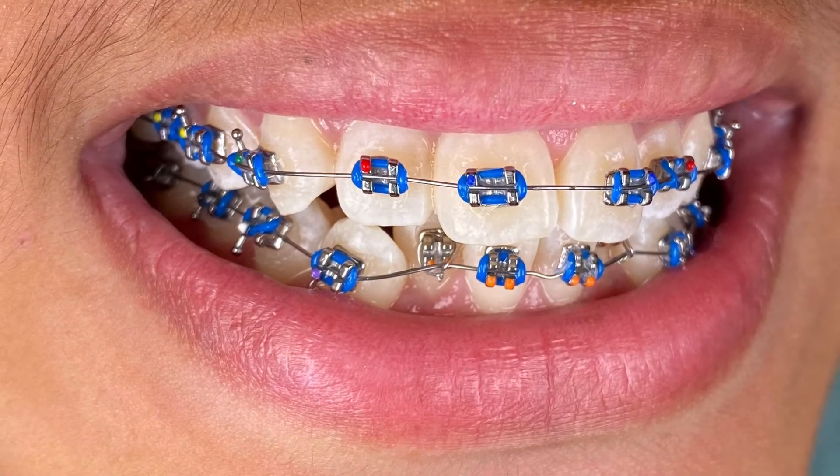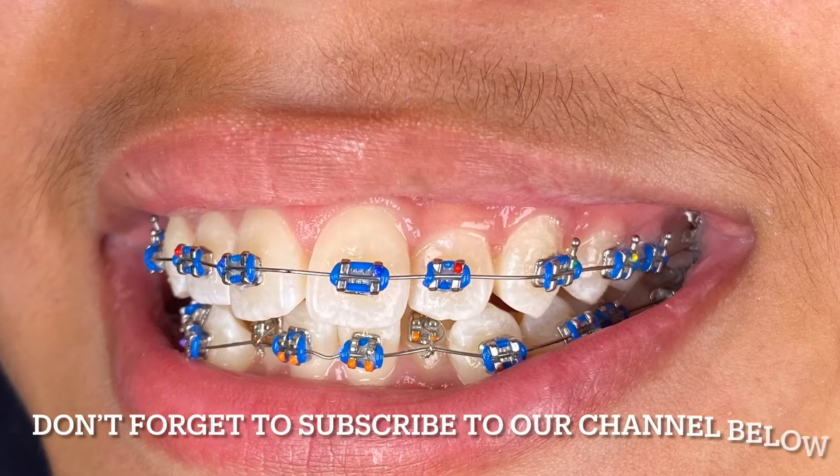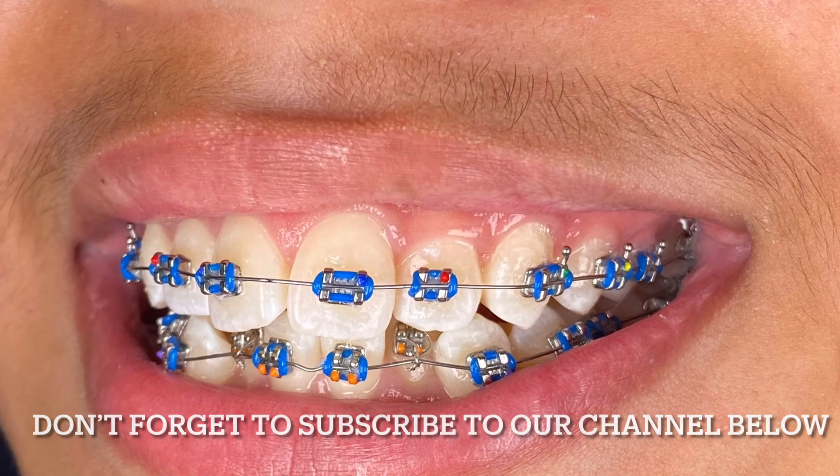So again, thank you for watching. Quick tip on how to save acid etch material when you place orthodontic brackets. Thank you guys, have a great day. Bye bye.